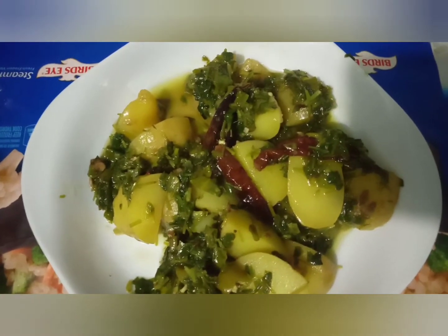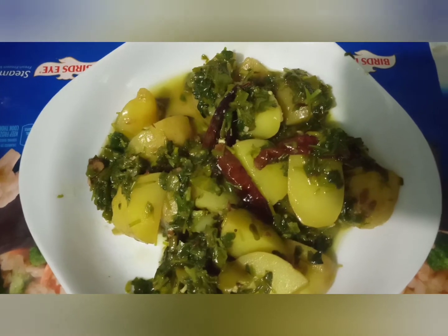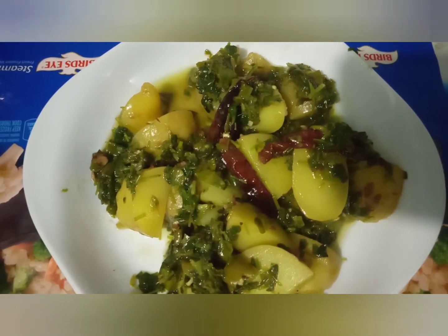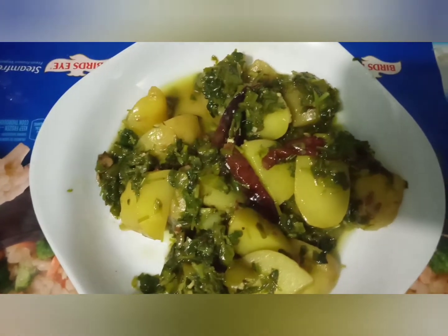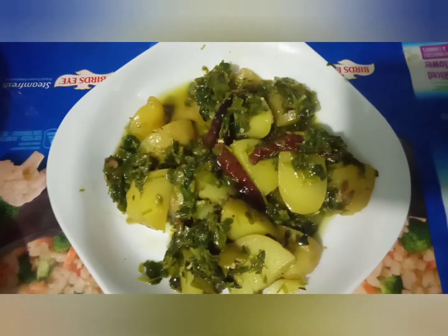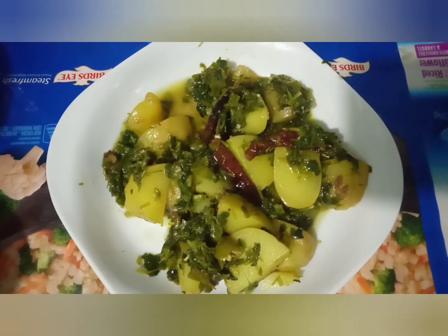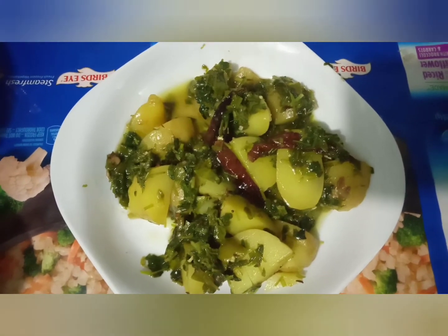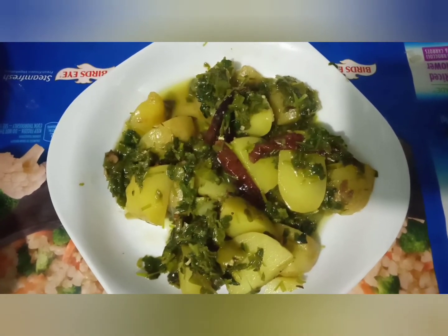If you liked the video, please like, subscribe, and share. You can comment as well. Galti ko maafi aur tarif ko like karke bhej saktey hain — isse humari hosla afzai hogi aur hum aapke liye aur bhi acchi aur delicious recipes bata sakenge. Iske saath hi hum apne video ko khatam karte hain. Allah Hafiz!